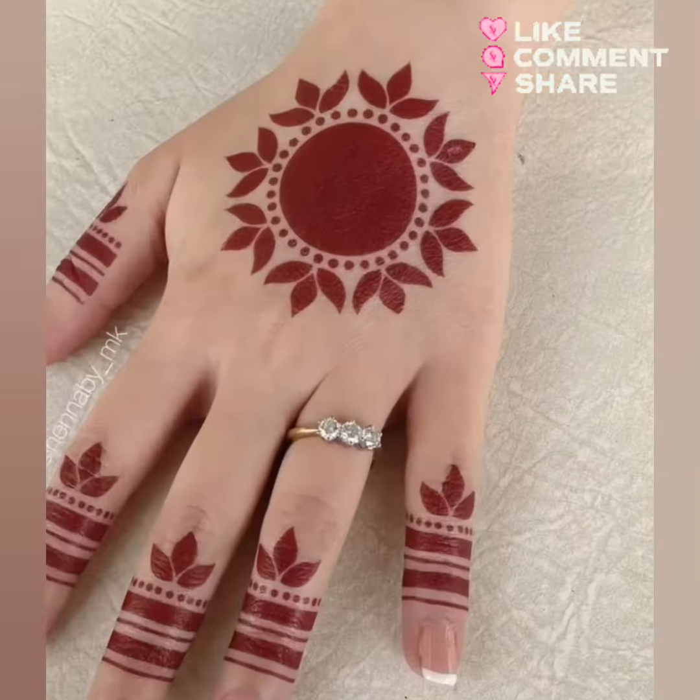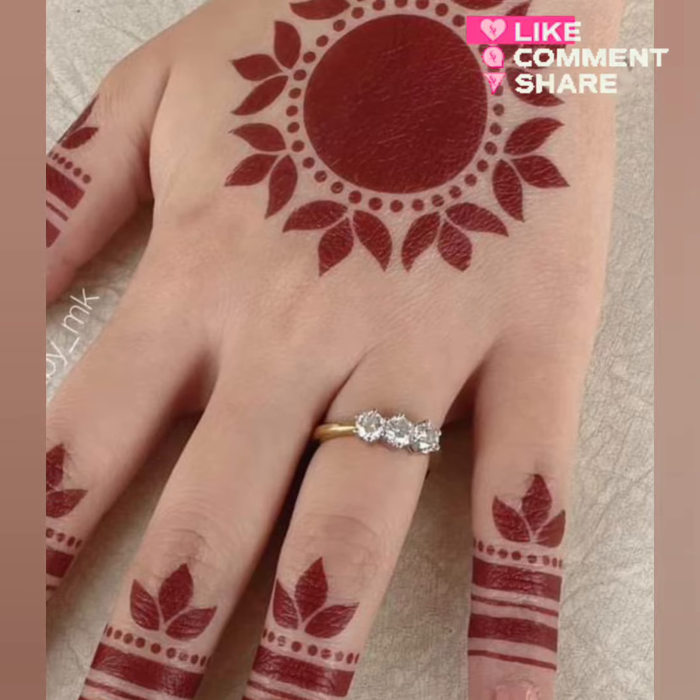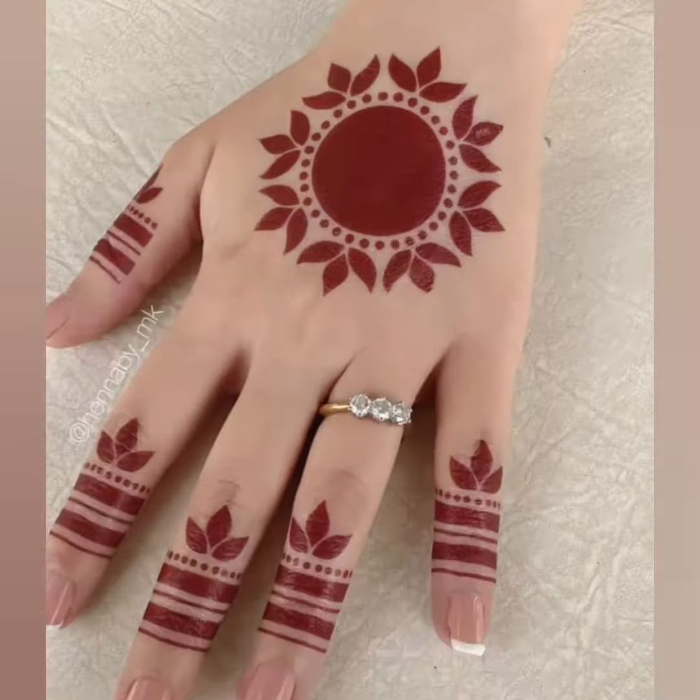تو اس لئے don't forget to watch the video till the end۔ اگر چینل کو ابھی تک آپ نے subscribe نہیں کیا تو please چینل کو ضرور subscribe کریں اور like اور share کرنا نہ بھولیں۔